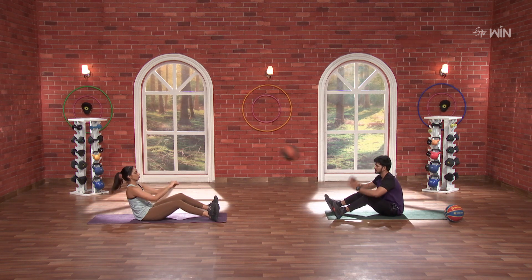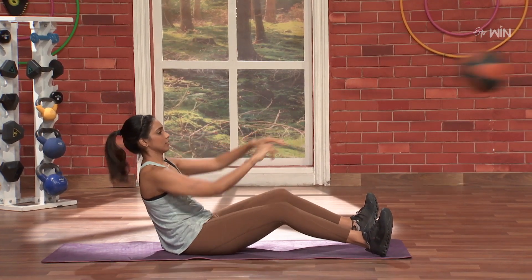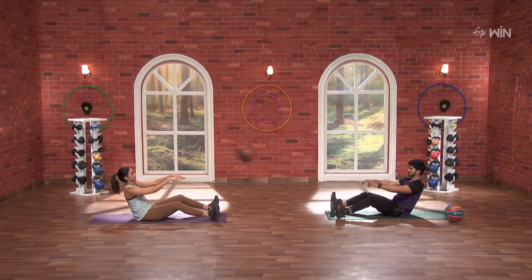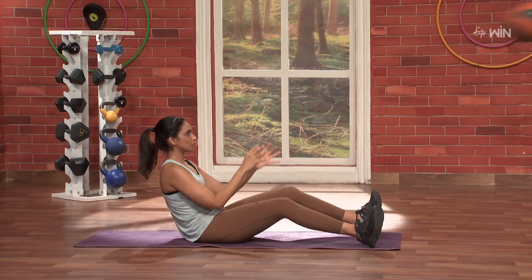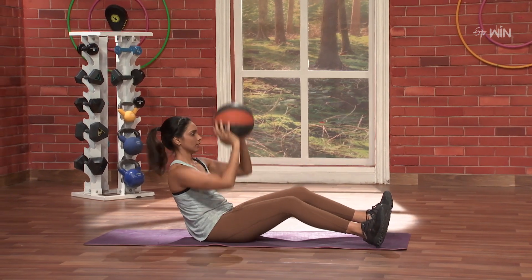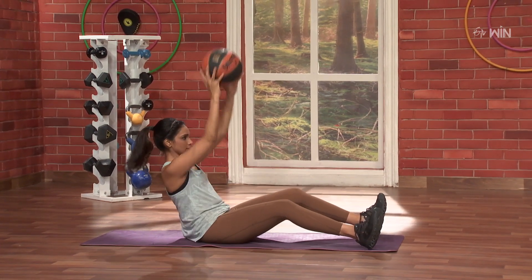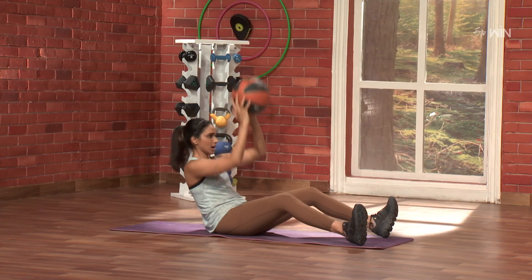One. Two. And go. Again, hold. Nice. You need to hold it. Two. Nice. Three. Super — tension. Four. Nice. Five. Full burn. Super. Come on.